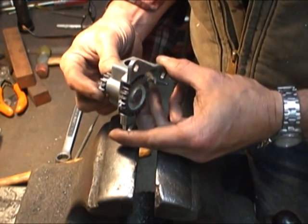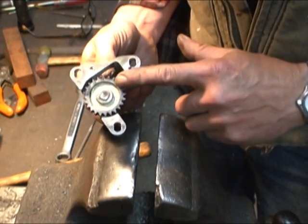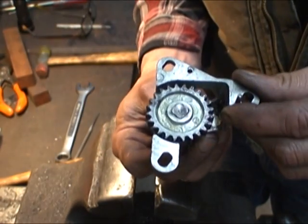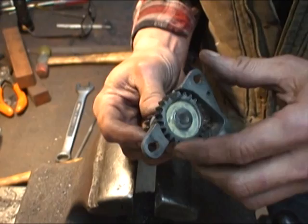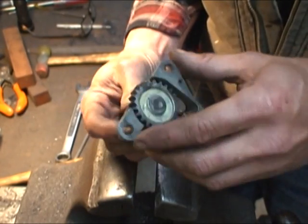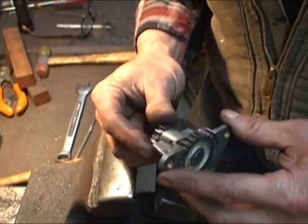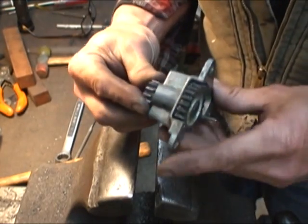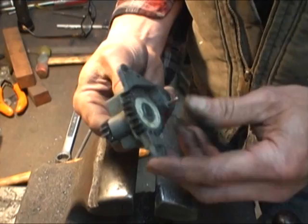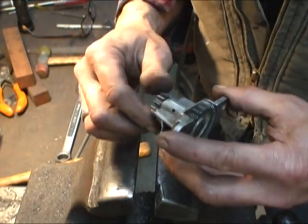The last gear I'm going to replace is also, I believe, a 24-tooth. This is the carriage feed mechanism and it's also completely worn away. They put these die-cast gears up against steel gears and it just chews the die-cast up. I've got to get this one off, except that this one is a little bit more difficult than the last, considering that it's sitting inside this die-cast housing, which we definitely do not want to break.